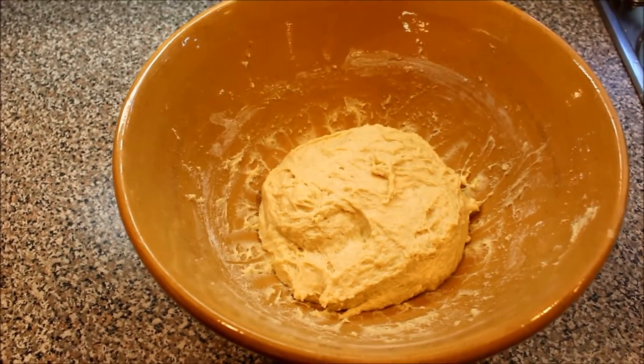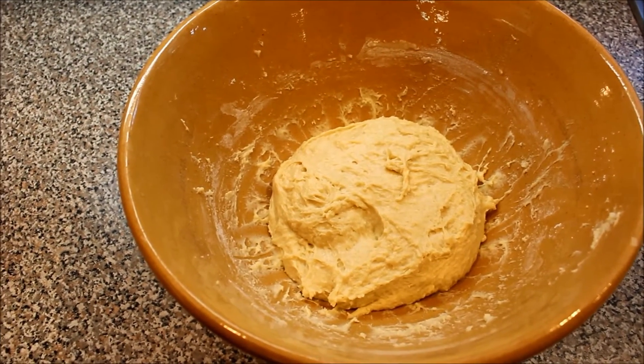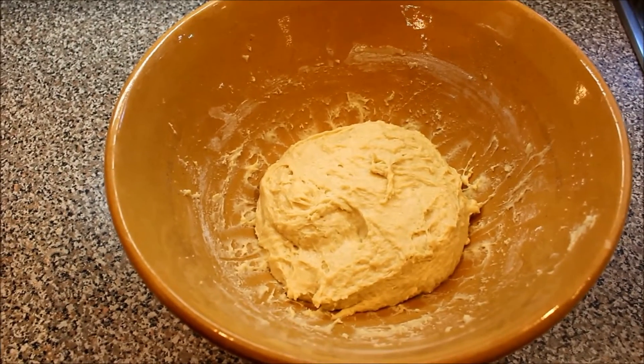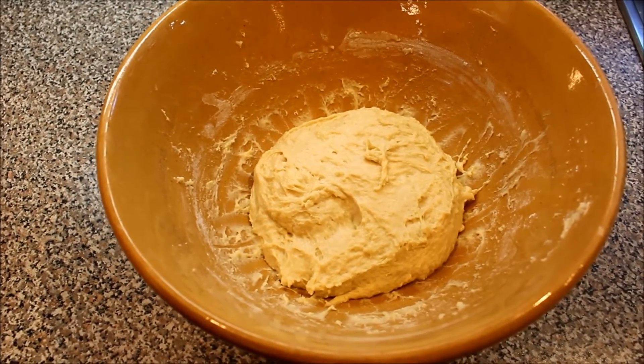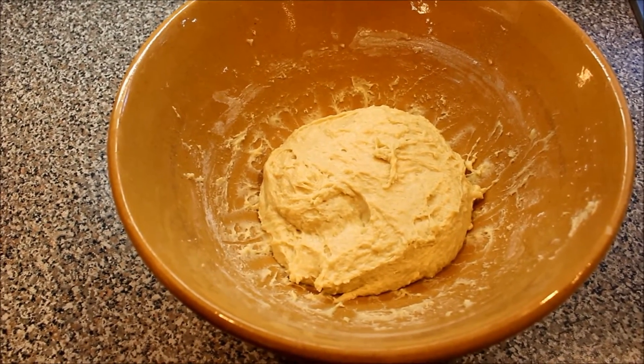This is what it looks like after you put in the flour. I use the wooden spoon to kind of mix it together. Like I said, it's sticky. Now we will let it rise for about an hour, and then we will start finishing up the Pagachi.